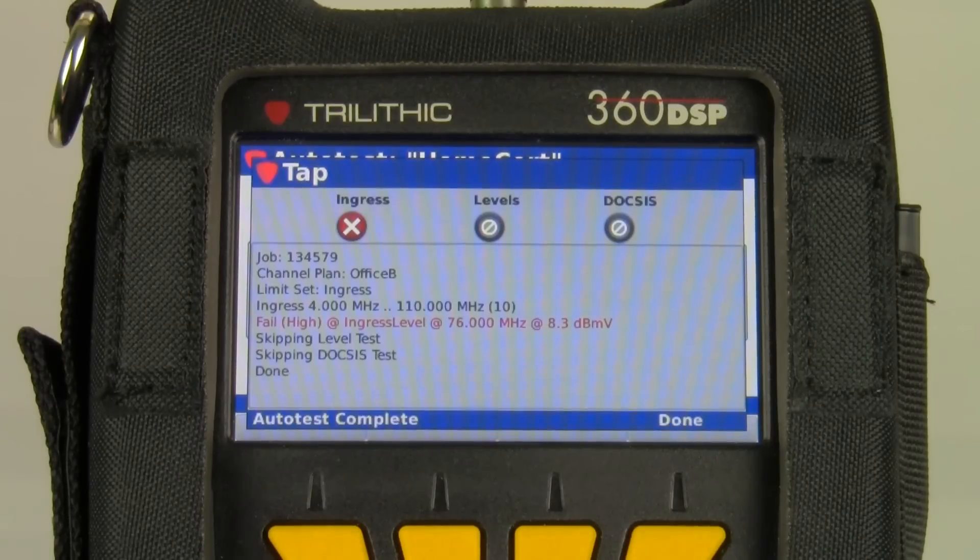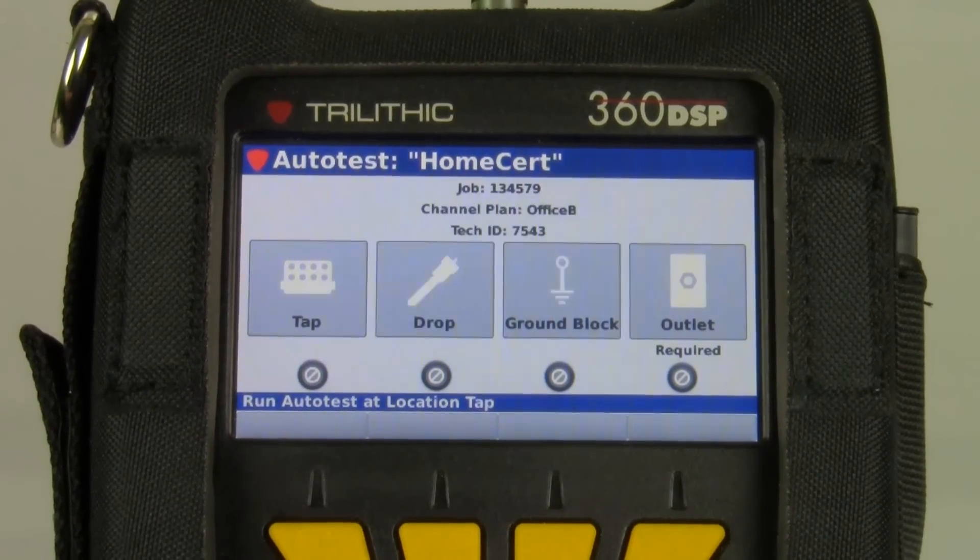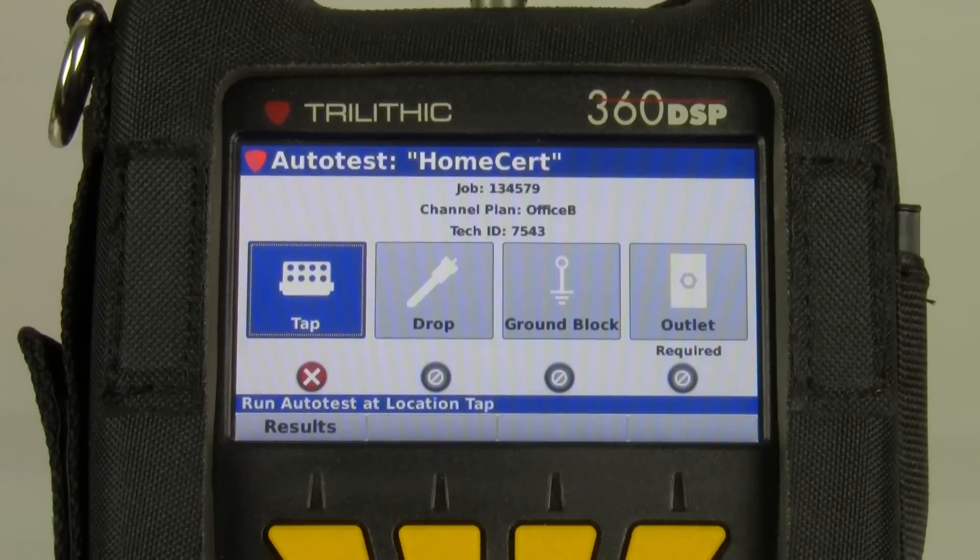Looks like I failed in this case. I'm not measuring any levels, and I'm not measuring any DOCSIS on this test. It will ask me if I want to save the test results — the answer is yes. Those test results are saved to that job number. You'll see I have a failing mark underneath my tap location.